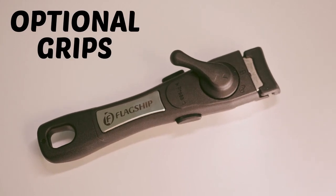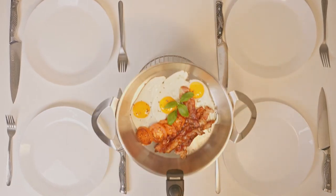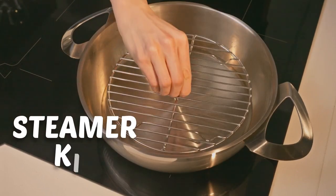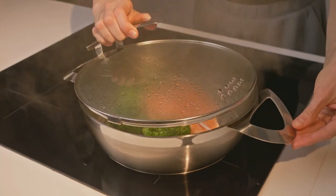We know some like it hot — hence the click-lock detachable handle. Covered with non-slip silicone, it never gets hot itself. And some like it healthy. That's why this pan easily converts to a steamer.